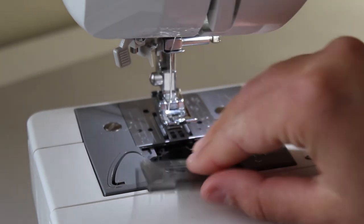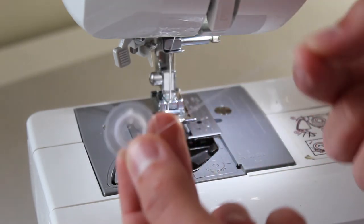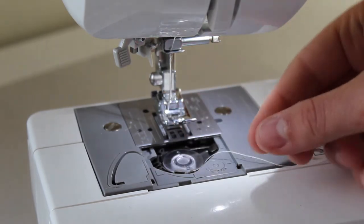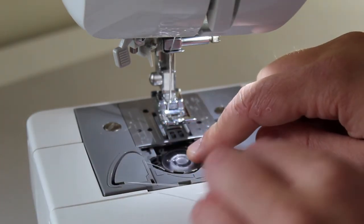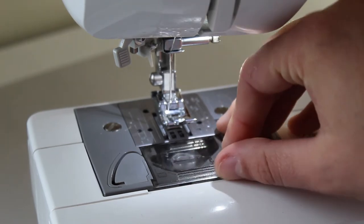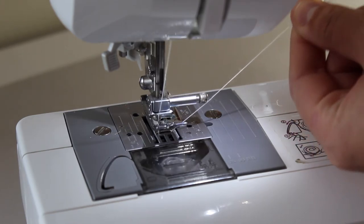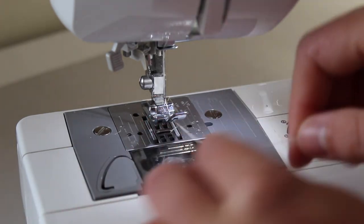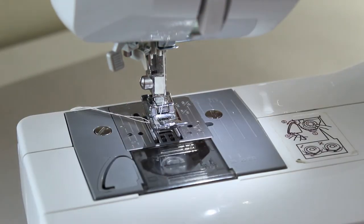Now I'll take you through how to pop in your bobbin. Take off your bobbin case — it will be towards the bottom of the machine — and grab your bobbin. Make sure the bobbin is spinning anti-clockwise when you pop it in; otherwise your machine will get jammed and all sorts of odd things will happen. There is a little latch to pop your thread through, which is the bobbin tension — that's all you need to do. From here you can pull your bobbin thread up, which helps start your sewing off nice and tidy, then pull your threads through the foot and to the back.